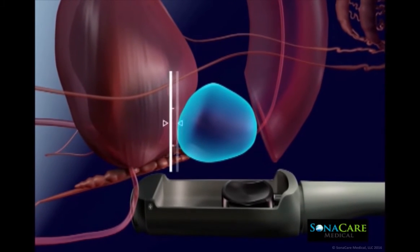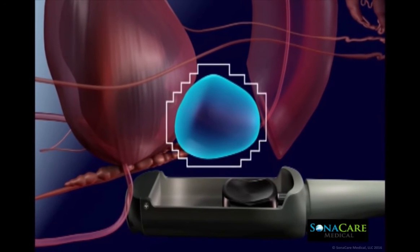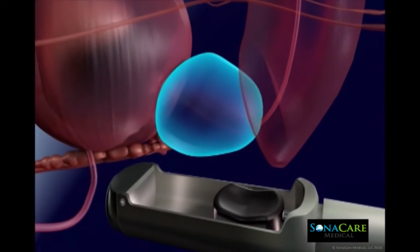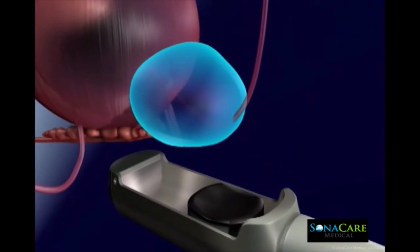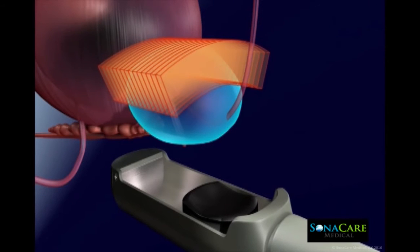In preparation for ablation planning, the Sonoblate imaging transducer maps the morphology of the prostate gland in real time. This allows the physician to create a customized plan for the procedure in multiple ablation zones.